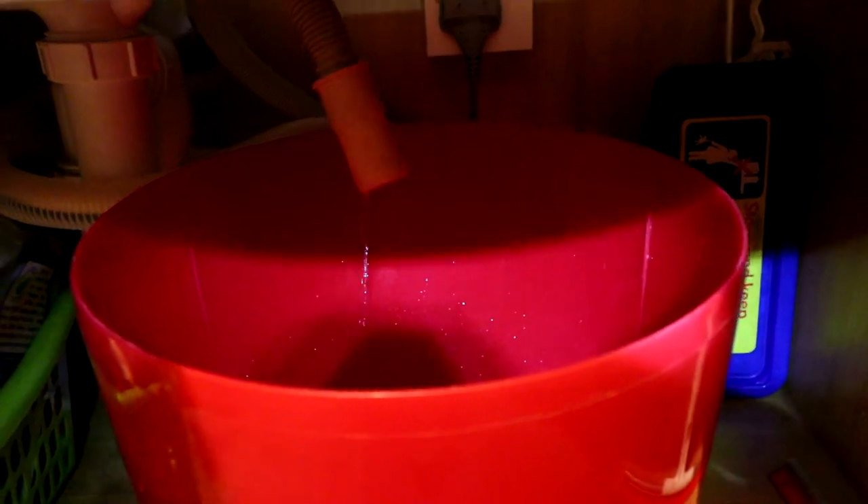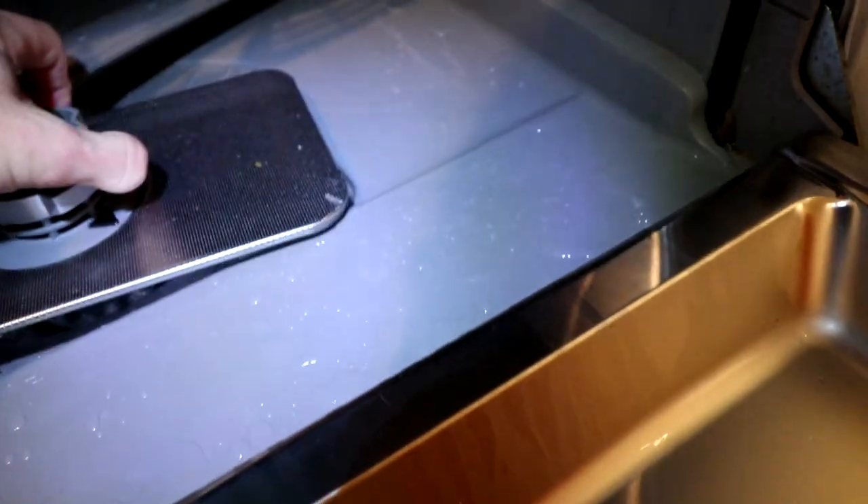And there we go — empty. Pretty much as it normally is when it's drained. I think that's a fix for that. How's that — unblocked!